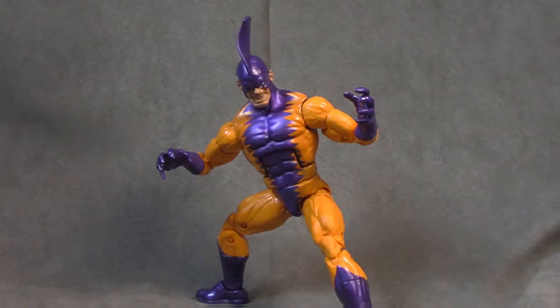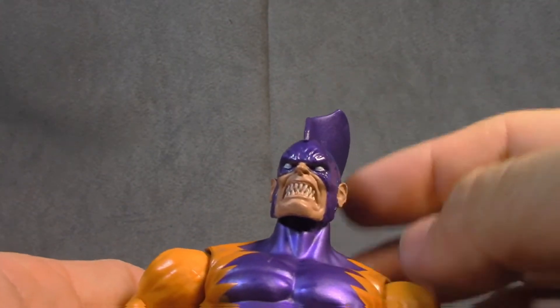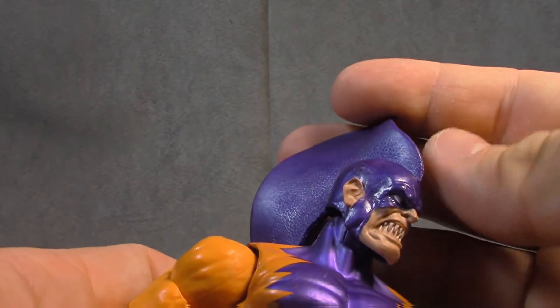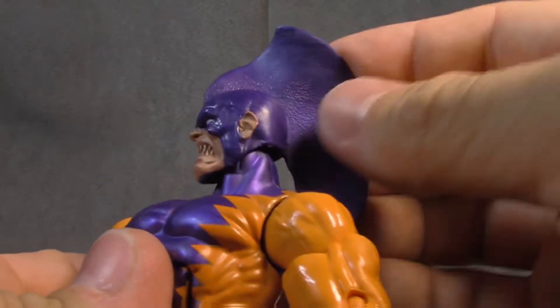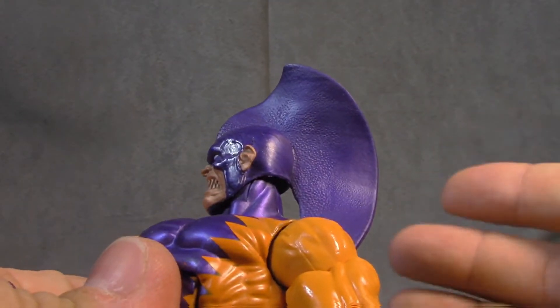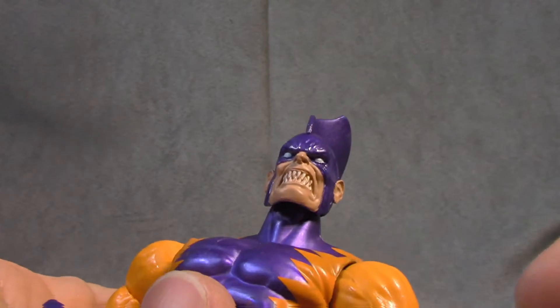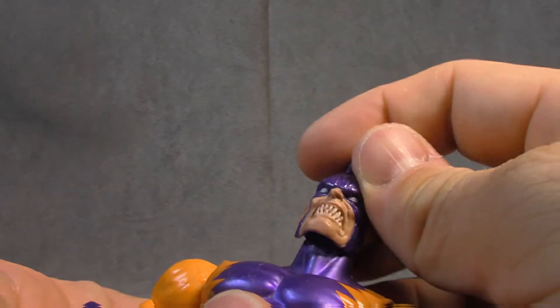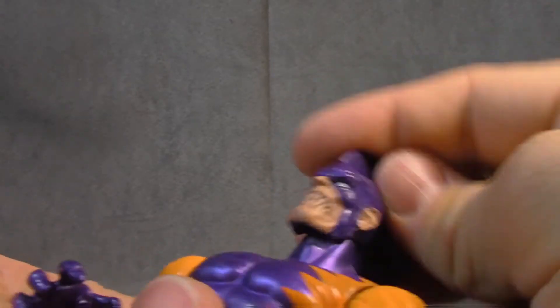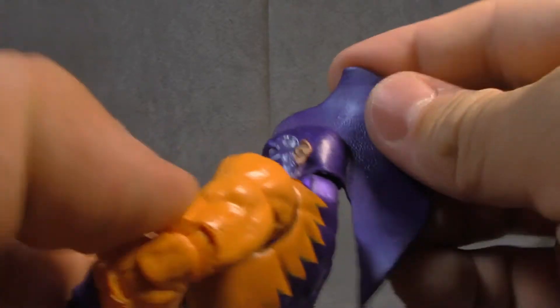Next up is Tiger Shark, the weakest of the wave in my opinion. The head sculpt is good — I like the mouth, it's very animated but I'm okay with that. I like the texture and the fin. The paint is fairly clean all the way around. I like the white eyes, I like the teeth — the teeth are painted, the gums are painted. There's pride there. The head is on a ball hinge and gets a little limited back because of the fin, but side to side is good.